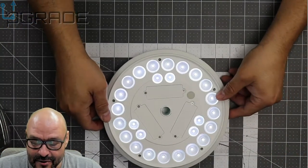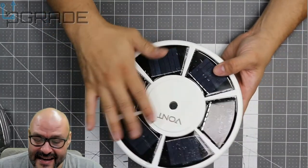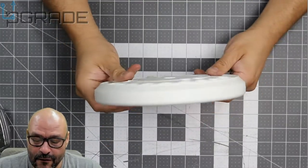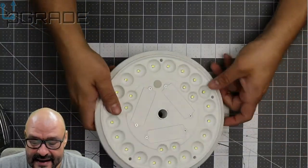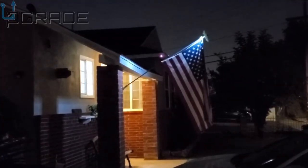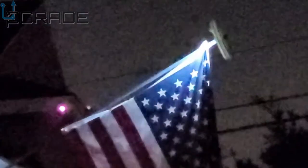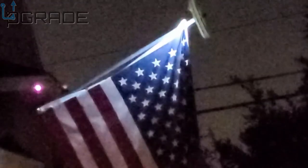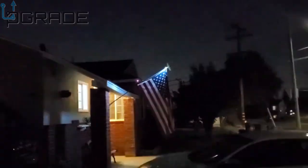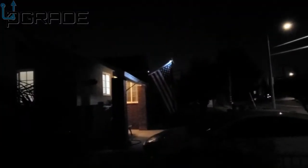We're going to put it back and see how well it works. At night it might be pretty bright, so let's take it out in the dark and see. Not bad, not bad — I like the product. As you can see, at night the light is shining on the flag. There's still ambient light around, but you can see the flag from far away if you're driving by — it looks really good.